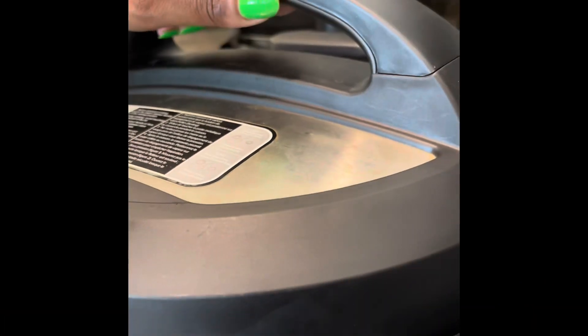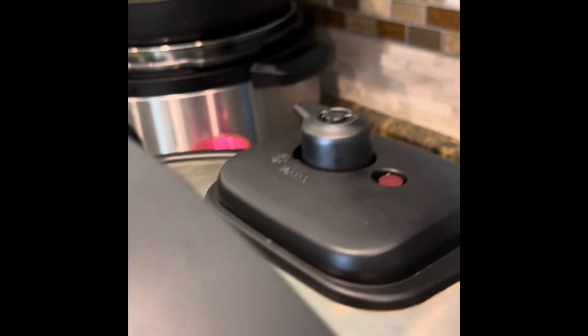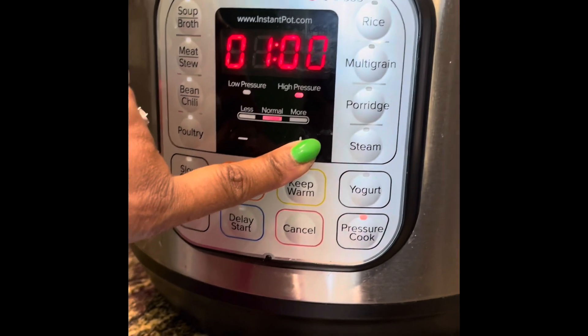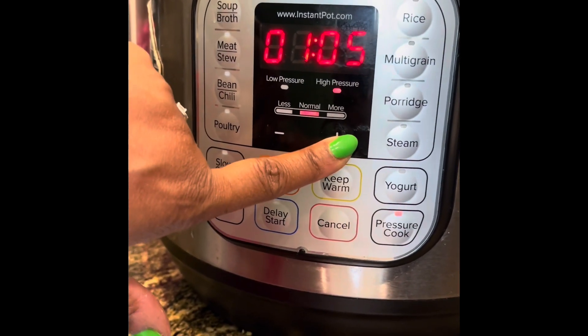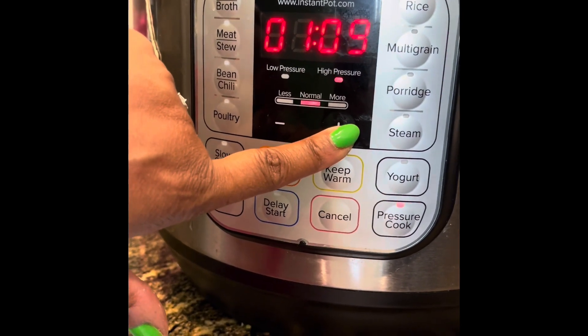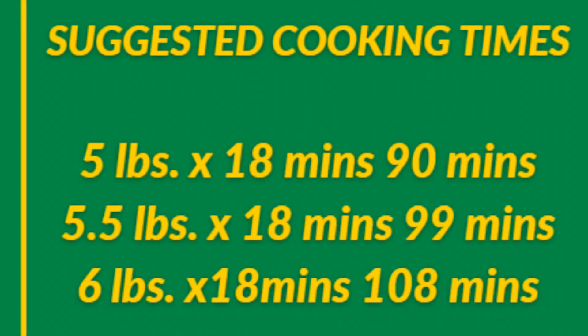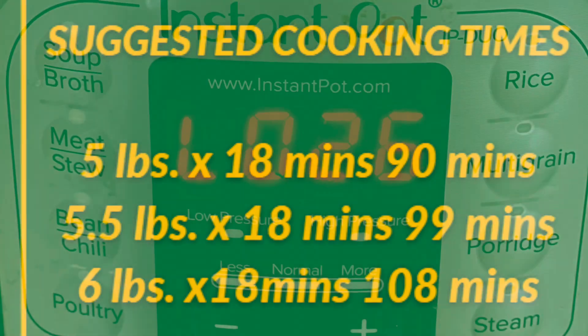We're going to put our top on, seal that valve in the back. Here is the disclaimer: we're going to cook this for 18 minutes per pound of butt. I have a six-pound butt, so I'm going to cook this for one hour and 10 minutes. The smaller the butt, the less amount of time you need. That's 18 minutes per pound of meat — that's how long you're going to cook it.